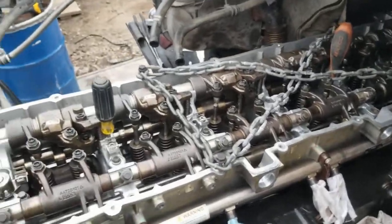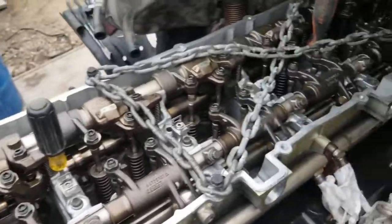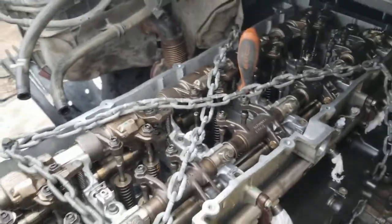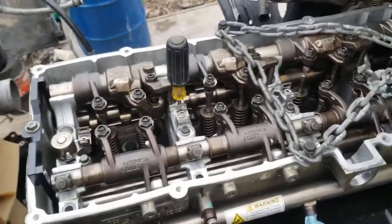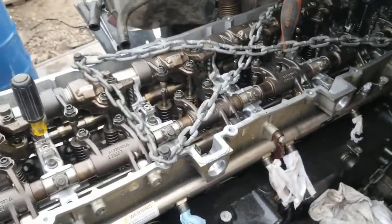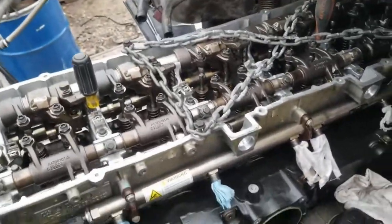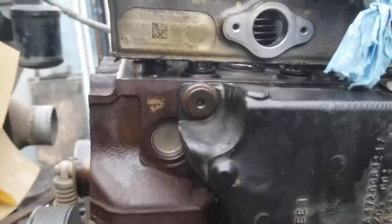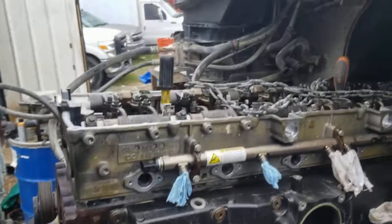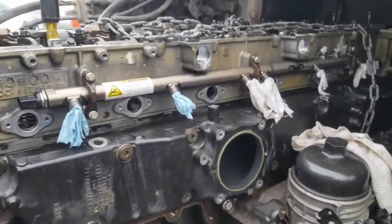I'm going to start snugging these bolts down. The reason it doesn't come down all the way is because we didn't remove the rockers, so the valves are pushing up right now. As soon as we start cranking down on the bolts it's going to open some valves. After that we'll do an overhead to make sure the valves aren't tight and we have the right clearance. You can see we have quite a gap right here because the springs are holding it up, so we're going to put some bolts in and start closing it.